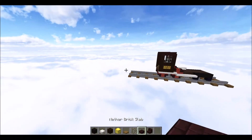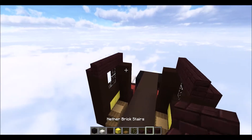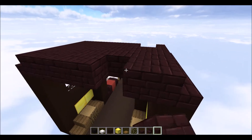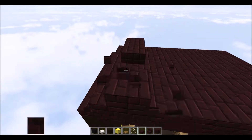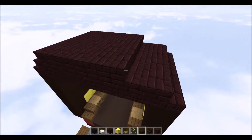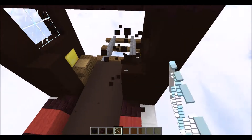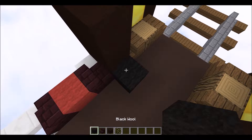Across the top grab some nether brick stairs and go four across so they sit on the window. Then grab some nether brick itself — not nether slabs, actual nether brick — and go all the way across. On top, grab some nether brick slabs and slab across the top. The nether brick slabs just go across the top, not sitting on the ones below.